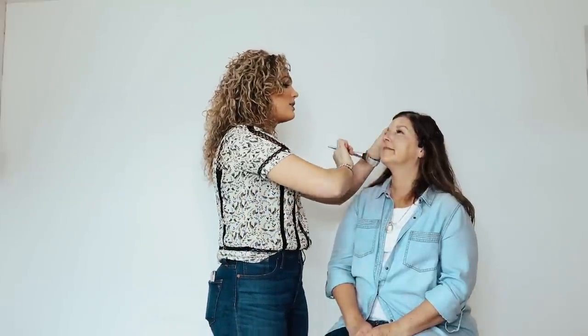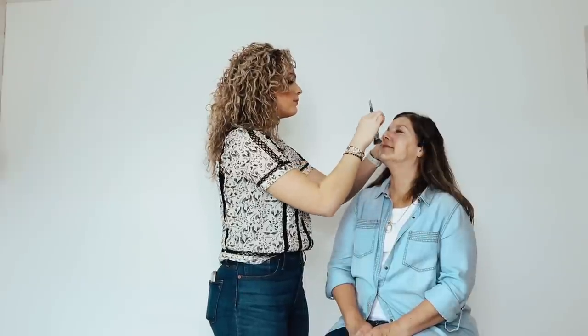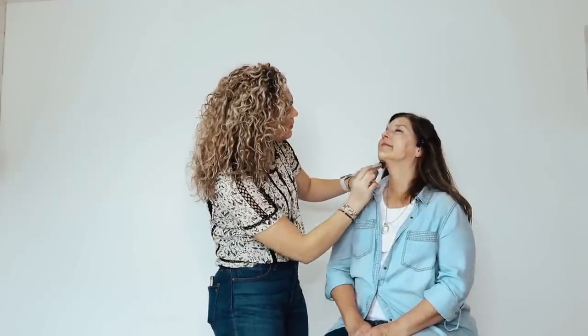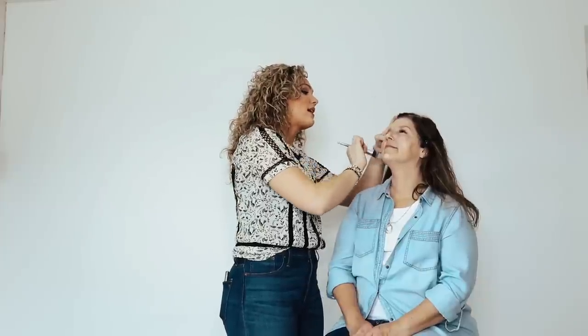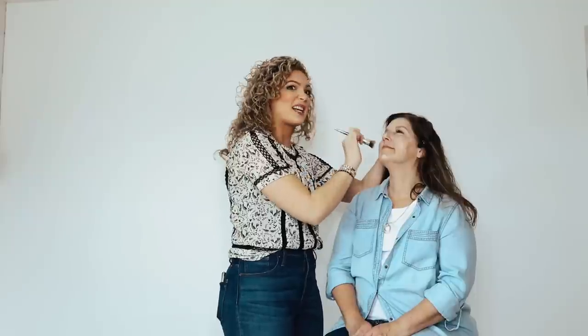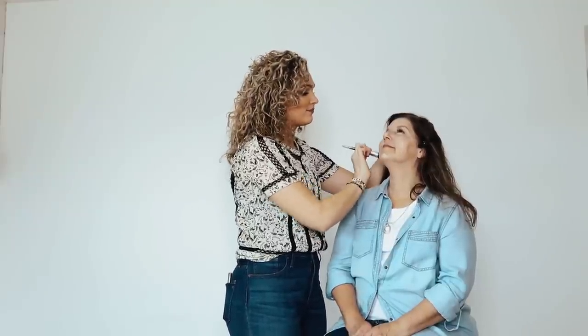Next I'm going to do her foundation. I'm using the samples I take with me on wedding days — they're Estee Lauder Double Wear foundation — mixed with Dr. Jart BB Disappear, which is a slightly lighter color. I needed to make a little cocktail of shades for her skin tone. I'm taking my foundation brush and dotting it around her face, making sure not to forget her neck.